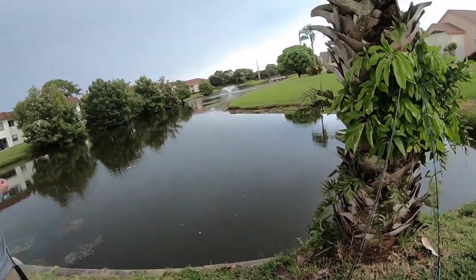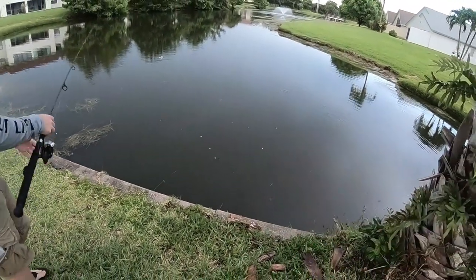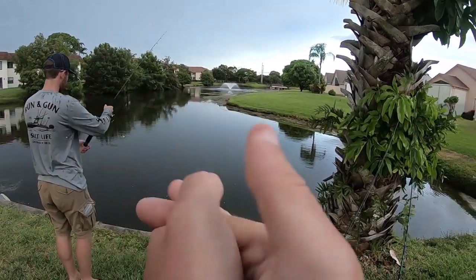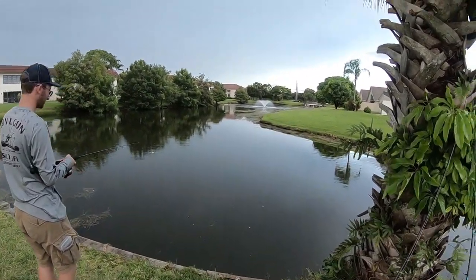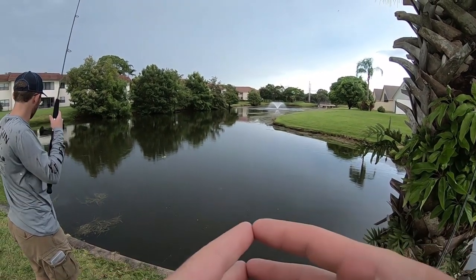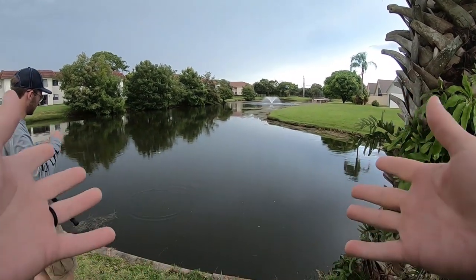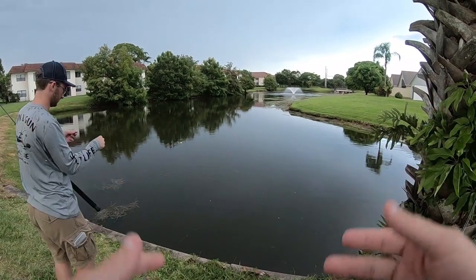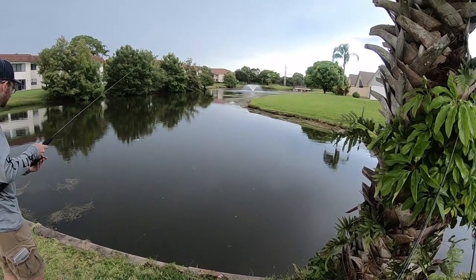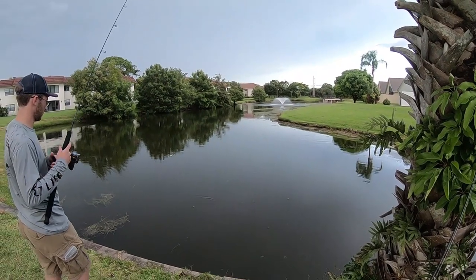So what we're doing right now - we've got some Wonder Bread and we're gonna be attempting the food chain fishing challenge. We're gonna be catching bluegill, and I cannot tell you the last time I have used live bait in fresh water - probably done that once in my life. We're gonna be trying to catch some big bass on those bluegills.